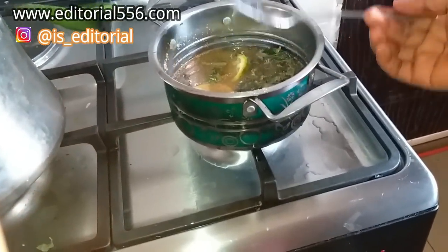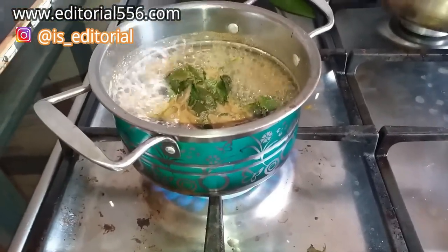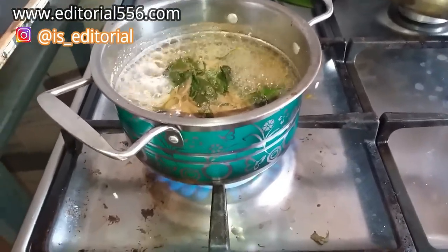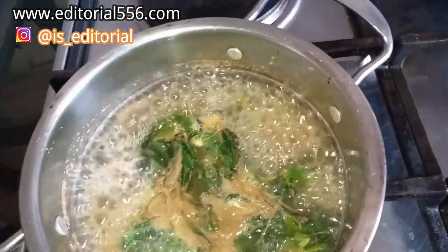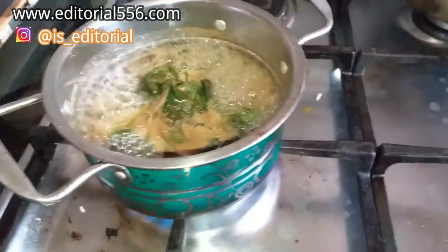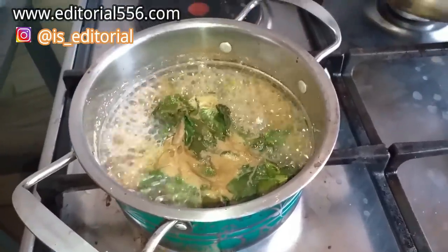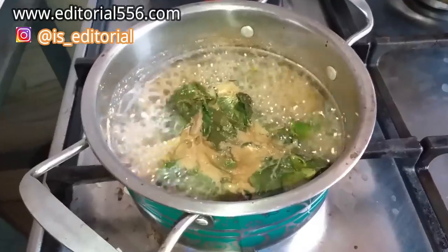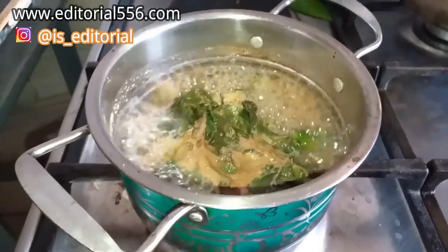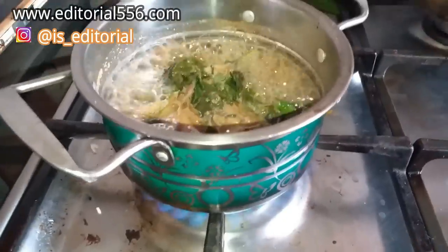It has to be boiling for at least five minutes or thereabouts. It's going to be looking somewhat like pepper soup — well it is actually not pepper soup, but it's going to be very interesting when you drink it and it doesn't have any bad taste whatsoever.